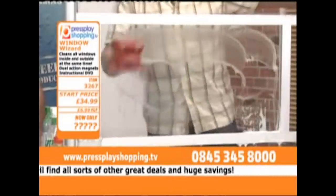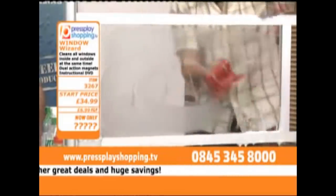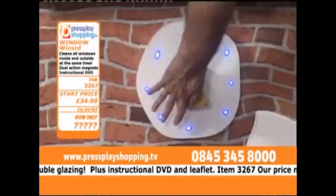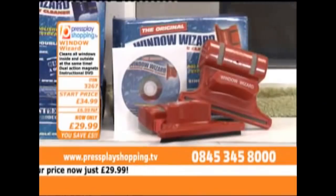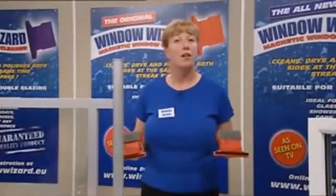This crappy shopping channel bit was as much as I could find infomercial-wise for Window Wizard. Crush the price down to an amazing £29.99! But it does come with a bloody DVD, doesn't it? Thank you for buying your Window Wizard - hosted by Emma Thompson, apparently.